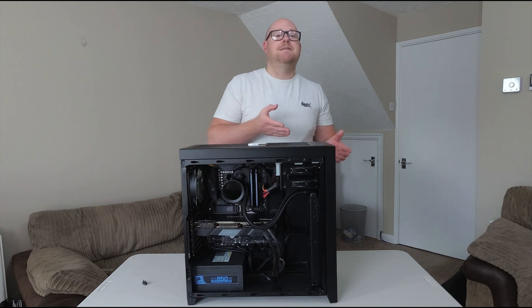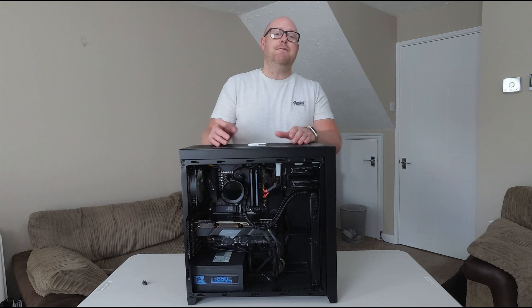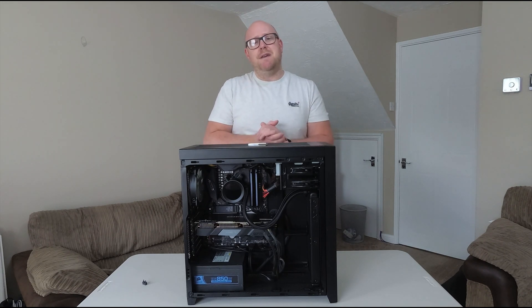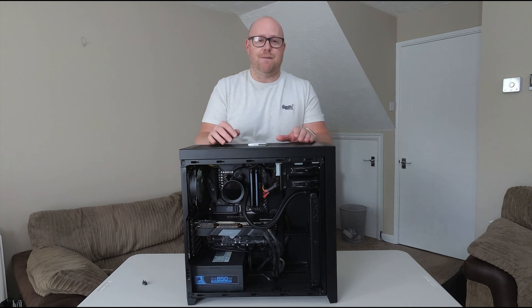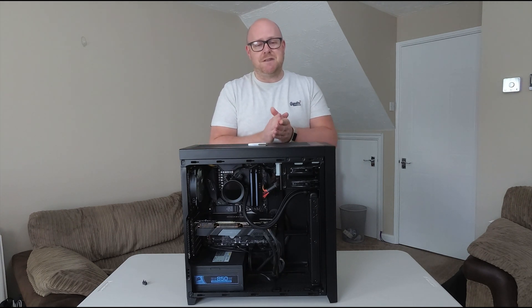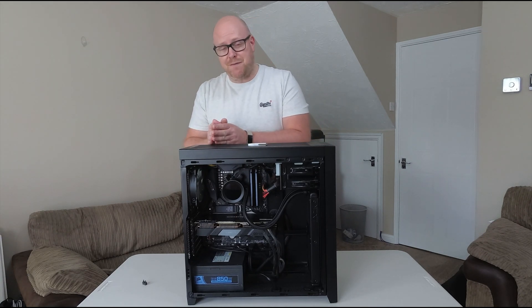In my situation, I'd gone from an X370 Asus Crosshair Hero 6 using a first-generation Ryzen 1700X CPU. But the problem is the 1700X does not work in an X570 motherboard, because those boards are more geared towards the 2000, 3000, and 5000 series.